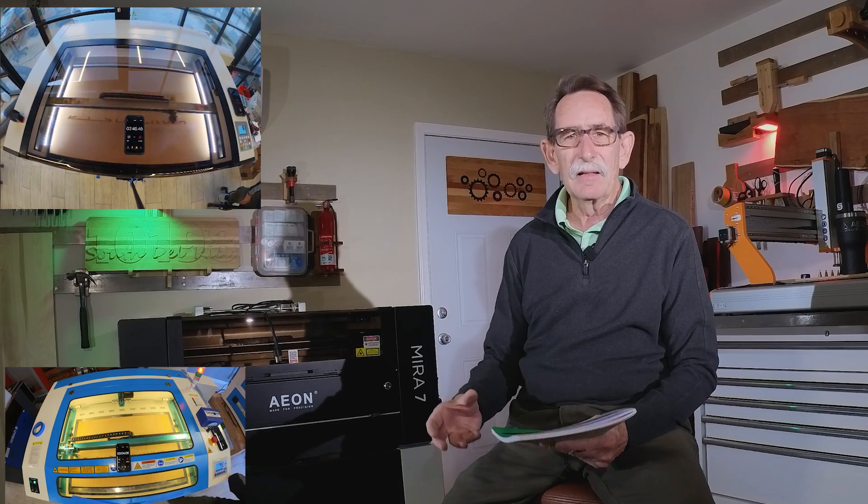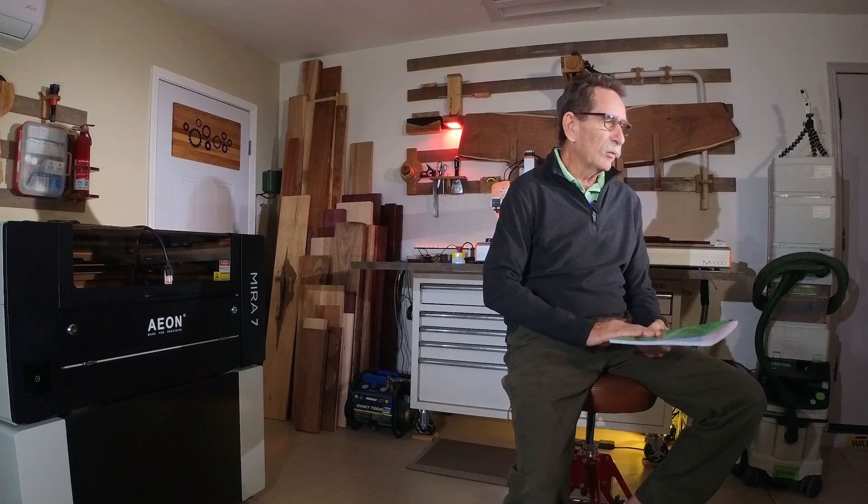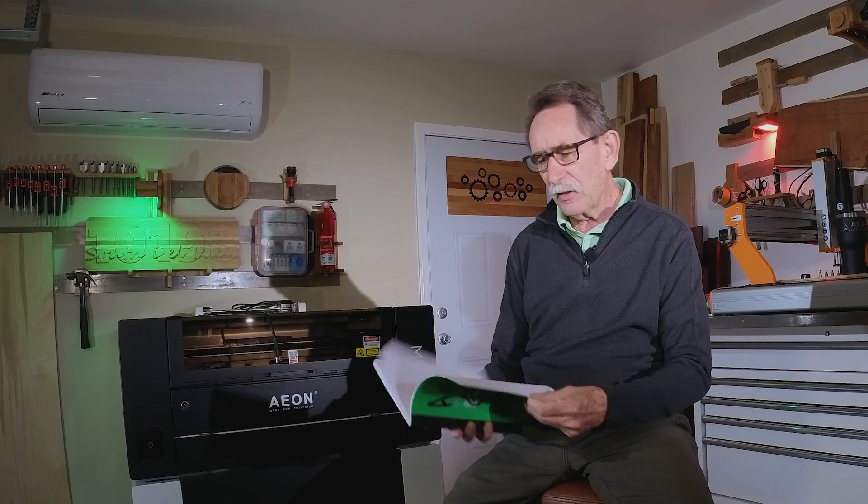EON is a company that manufactures basically a commercial machine. I purchased the machine as a hobbyist — there are fewer people interested in having a machine of this quality as a hobby tool. Speed is very important in business. When you see the difference in matched speed between the Mira and the Thunder Nova 24, you're going to say, 'I think I know which machine I'm going to buy.' I made 31 different points in notes on differences between the machines that I'm going to share with you.